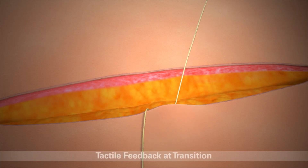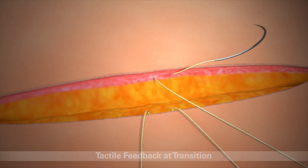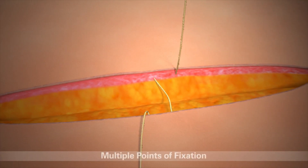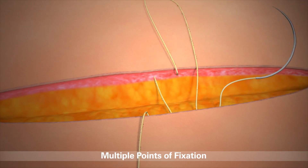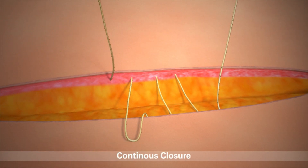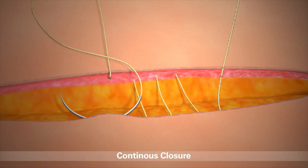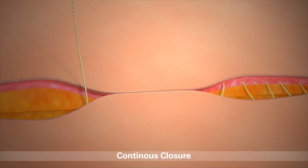Tactile feedback indicates when the transition point in the middle of the suture has been reached. The unique anchor design provides multiple points of fixation along the suture line. It also enables surgeons to use a continuous closure technique, beginning at the middle of the incision. This allows tension on the suture to be maintained on each pass without knots, eliminating knot-related complications.